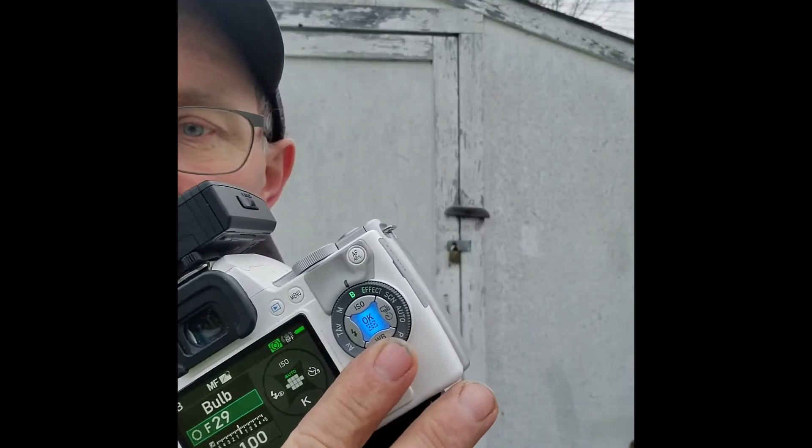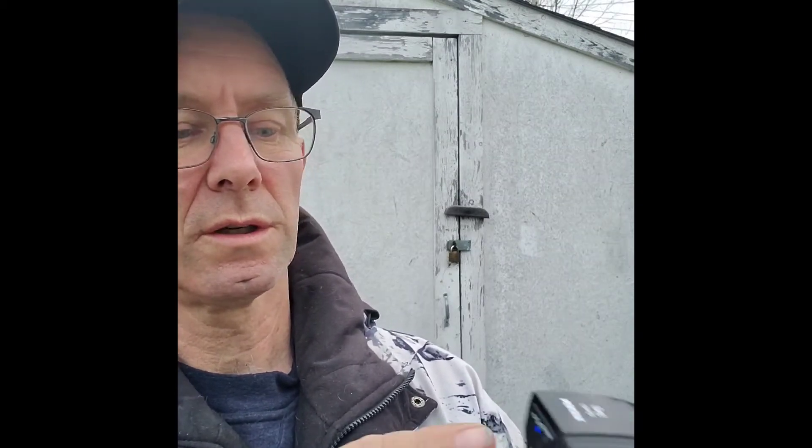Let me just show you how this thing works. First of all we switch the camera on. True Pentax style it goes brrrrp because it shakes the sensor to get rid of any dust — isn't that a neat idea? So on the back here we put it into bulb mode. That's what we do first, and then we switch on the little button at the top here to switch the GPS unit on. And it starts flashing. Now if we go into the menu system, you see at the bottom there it says GPS in green. We go across — there's the menu for Astro Tracer which is now enabled, it's not grayed out anymore. And we go along and we switch that on.